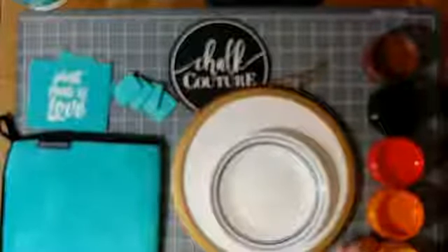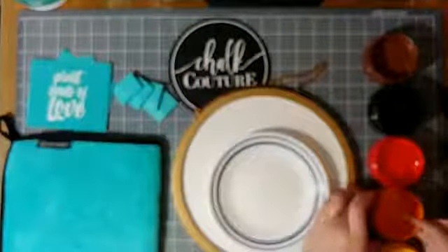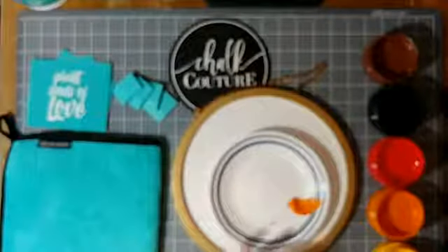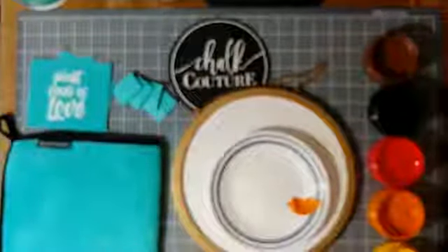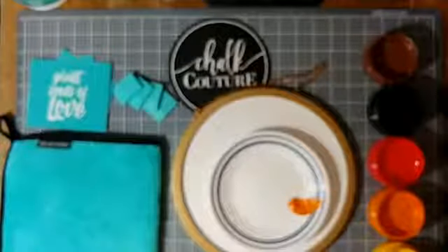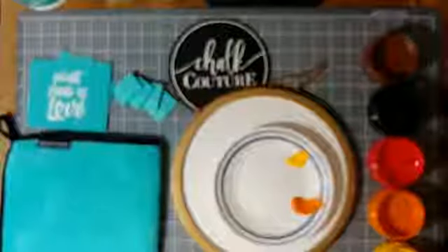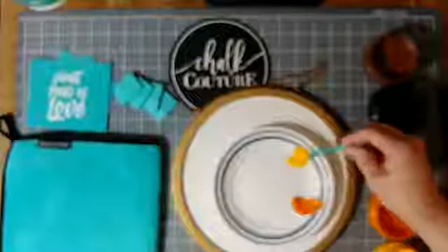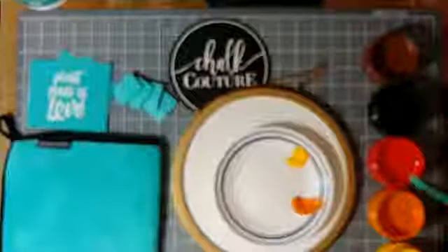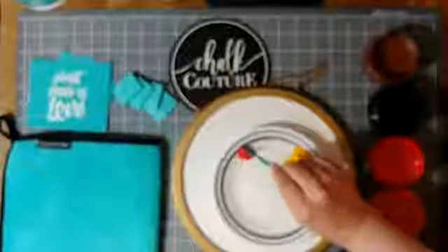Okay, I think we've got our starter colors here. We want enough of these colors so that we can mix a little brown with them and still have enough to do the whole transfer. So I'm just grabbing a little bit of each of the three that I'm going to alter here.